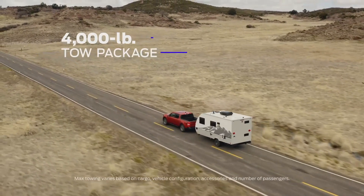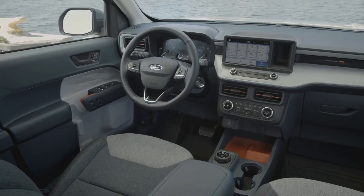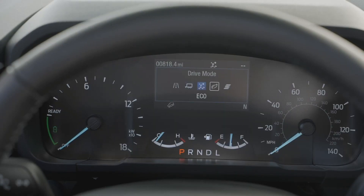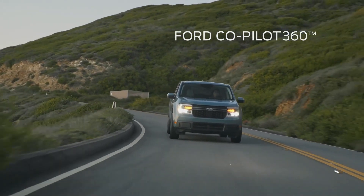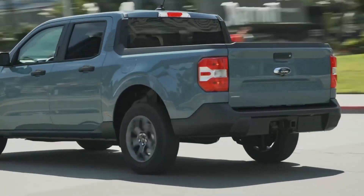Maverick is built Ford tough. The available 2.0 liter EcoBoost engine provides optional all-wheel drive and an available max towing package of 4,000 pounds. Maverick features smart technology including a standard embedded modem for starting, locking, and unlocking via the FordPass app, an 8-inch touchscreen with Apple CarPlay and Android Auto, and five selectable drive modes for various driving conditions.